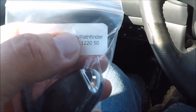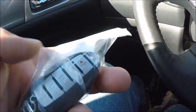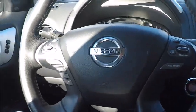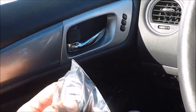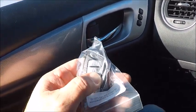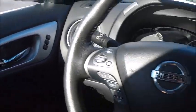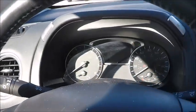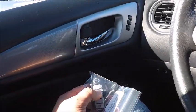This one was actually bought in December. It's got a dead battery, but it does work. We got a new battery for this real quick. Let's see our hazards light up.